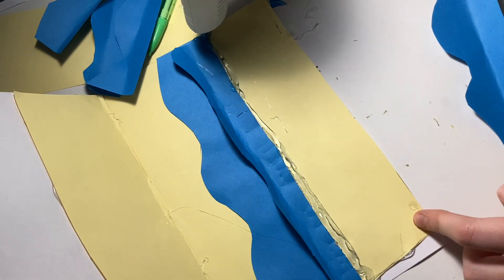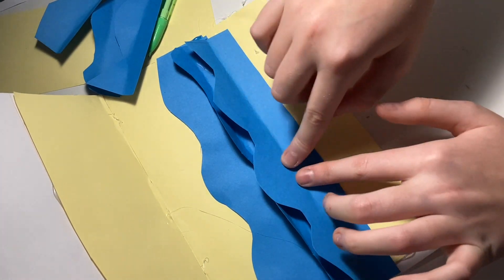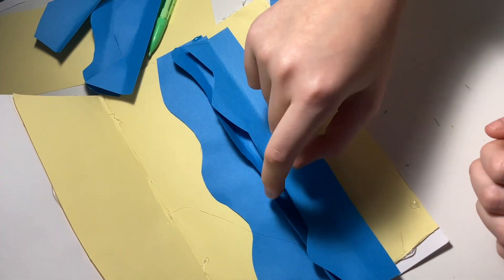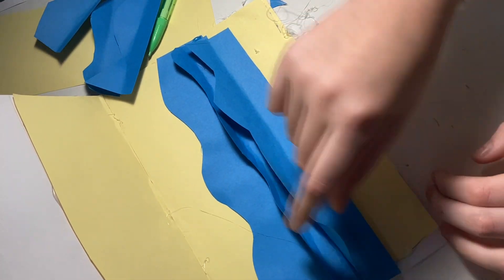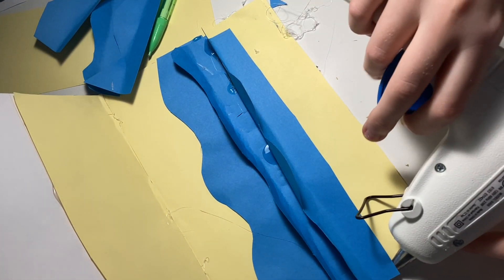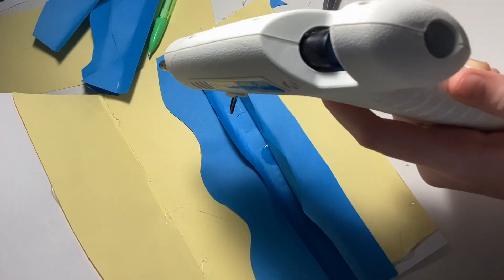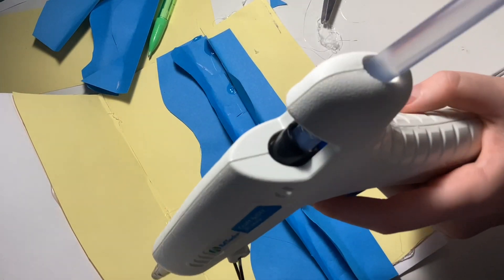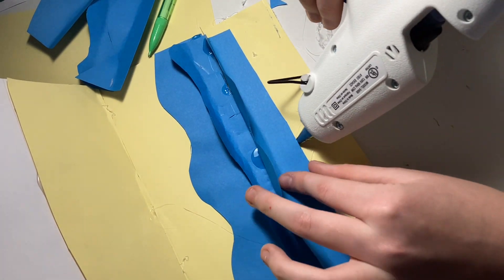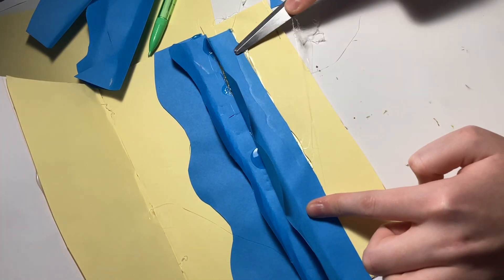Ignore the background noise — my siblings are playing a video game and yelling at each other. Sticking the wave on like that, folding it up. I actually made more waves and stuck them in between the spaces because I thought those spaces looked ugly — not to be rude to the spaces, but they're kind of lacking. Sticking that under there because I put the glue on wrong.